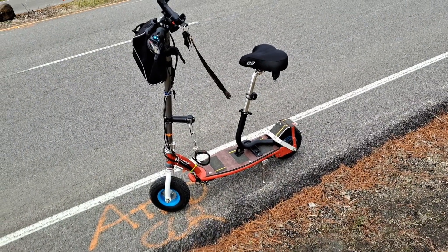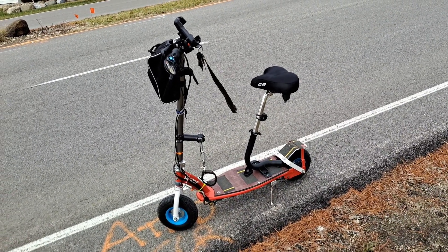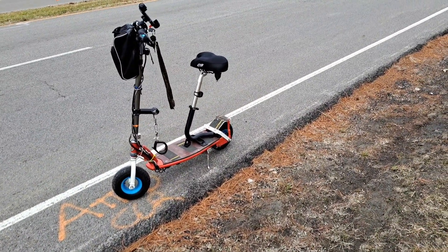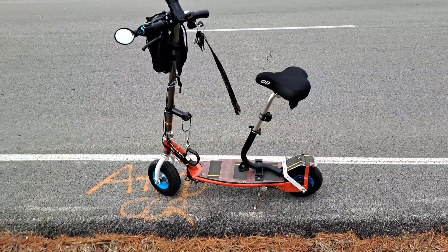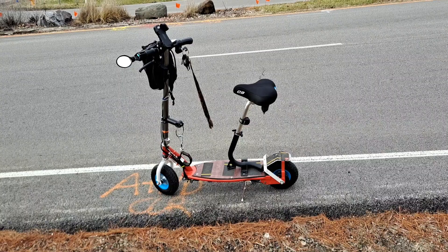It does real good guys — pulls hills no problem. What I'm doing differently is using it as a mobility scooter. I'm 55, so I can get away with it. I go to the store and take it in with me, put my shopping cart on the deck and go.